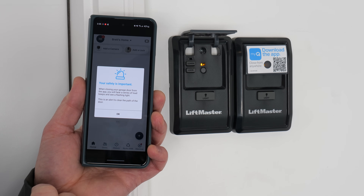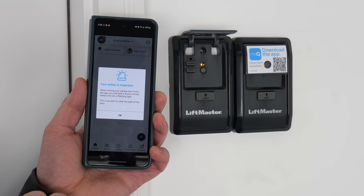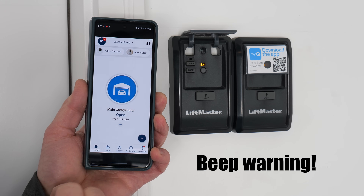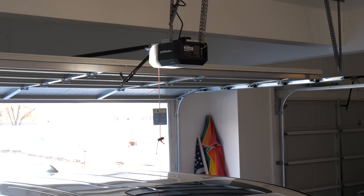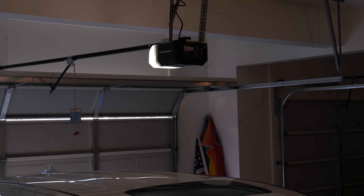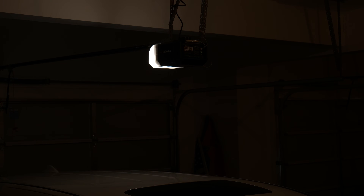We're going to name this "main garage door." Safety is important — so when we close the garage from the app, we will hear a series of loud beeps and see flashing. That's to notify people in the garage that the door is closing so they can get out of the way. This is an alert to clear the path of the door. So now we have a garage door — let's tap to close. And for safety, it is beeping the entire time it is in the closing process.